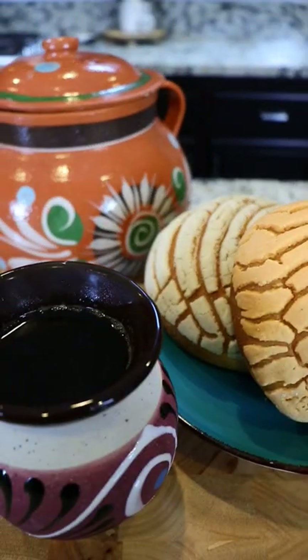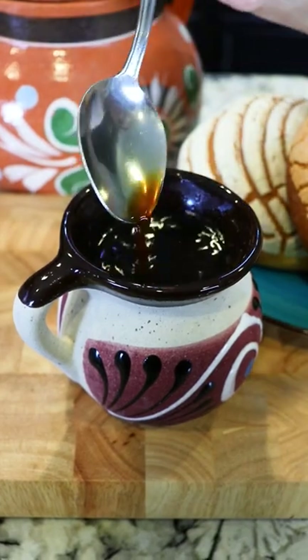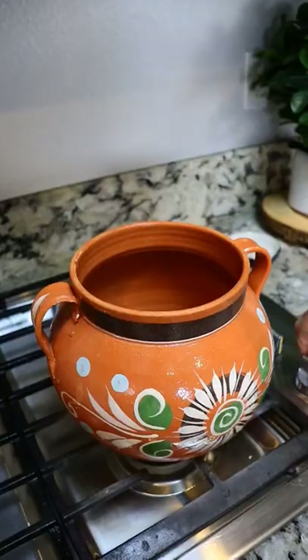Hey everyone, today I'm making a super delicioso cafe de olla. I'll be using a clay pot, but if you don't have one, any pot works just fine.